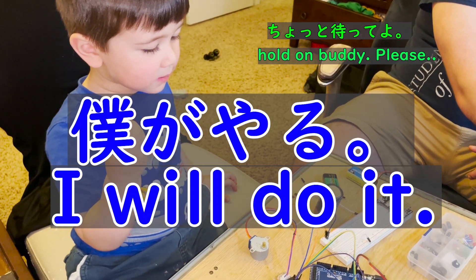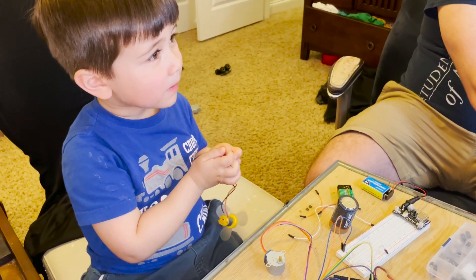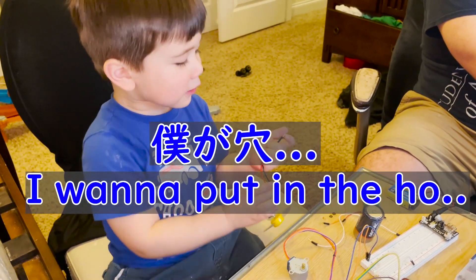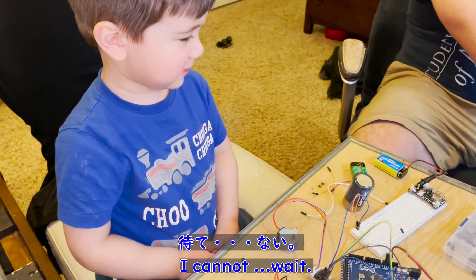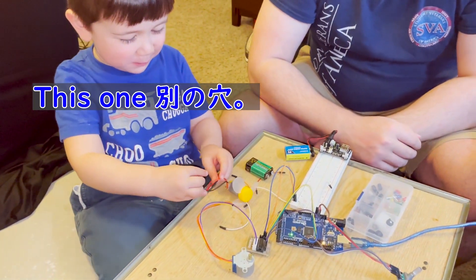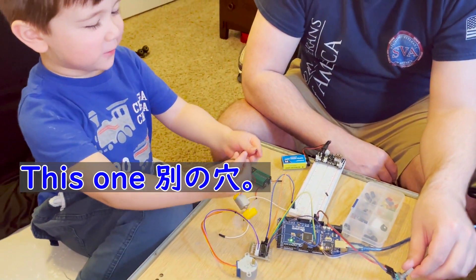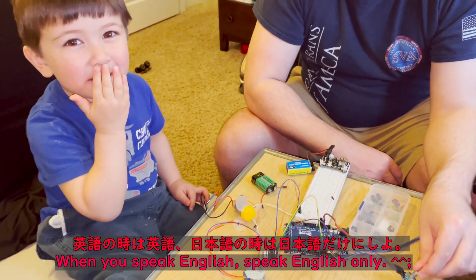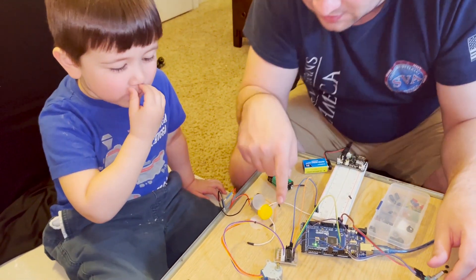Hold on buddy, please. I want to put in the hole. I want to put in the hole. Yeah, I need you to just wait one minute. It's talking to it.